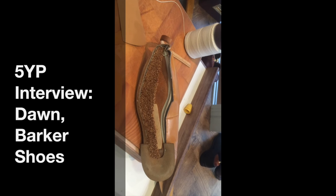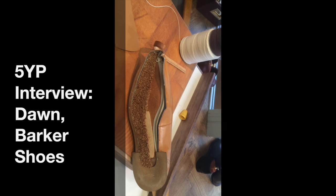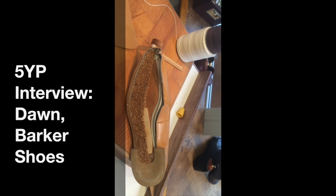I gather it takes six to eight weeks from start to finish. Oh yes, depending on the style of shoe and how many different processes. Well Dawn, thank you so very much for talking to me. You're very welcome.